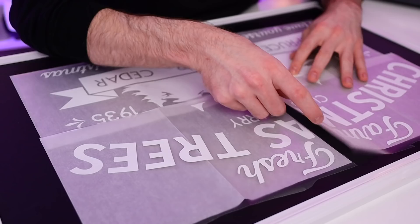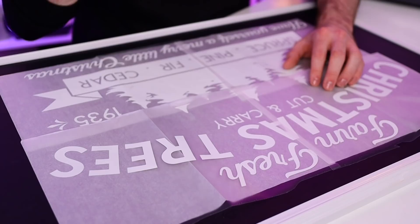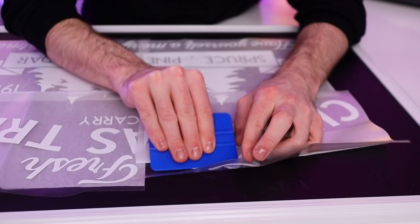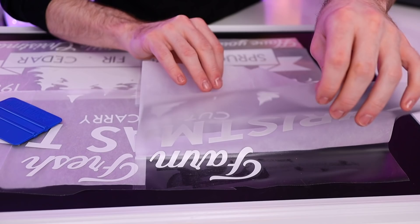Everything is pretty much laid out on the surface. I can see it's not perfectly centered yet, so I'll rearrange until everything looks right. Once centered, I start with the first section — lifting up the vinyl, folding back the parchment paper beneath it, and using my squeegee tool to slowly burnish it down to the chalkboard surface. Then I flip and lift the other end, pull out the parchment paper, and use the squeegee to push everything down and eliminate any air bubbles.